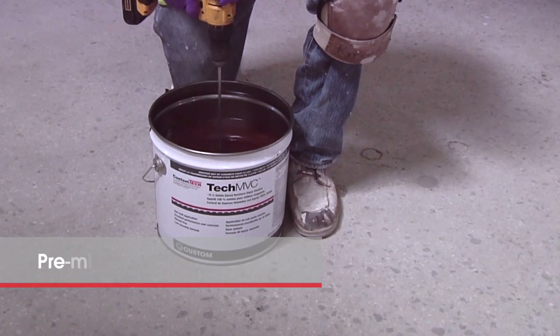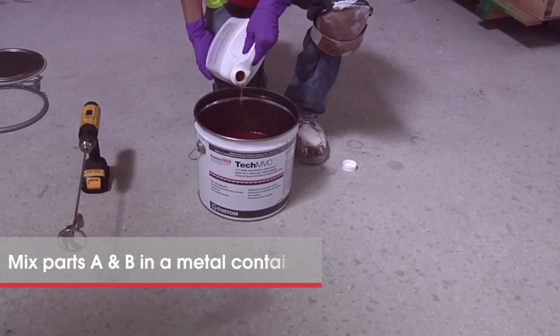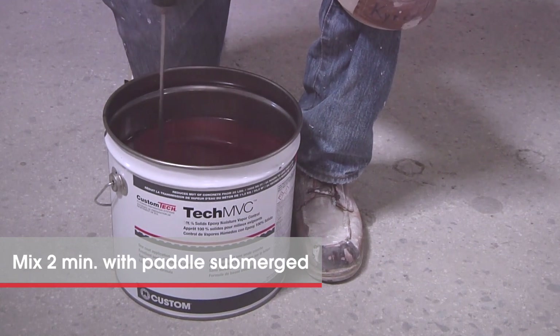Pre-mix Part A right in the bucket for two to three minutes with a low-speed mixer. Then add the Part B component and mix for two more minutes until completely blended. Use a paint paddle and keep the paddle submerged to prevent air bubbles.